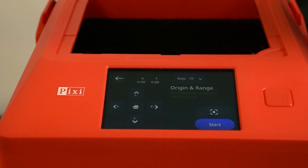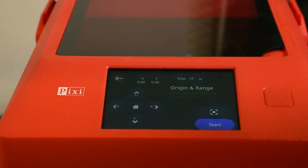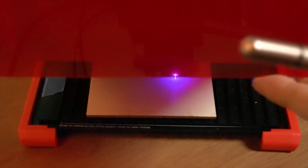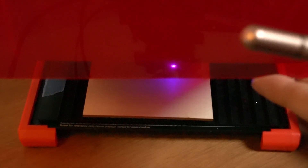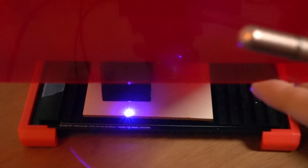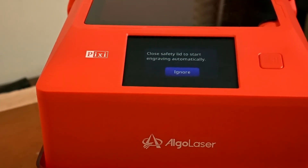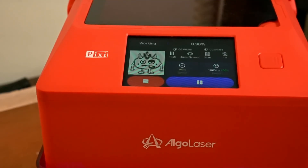It wanted to home the machine — I forgot to home it. You see how it warned me? That warning was pretty smart, because unlike some lasers that would have just run into one of the rails, this one let me know the machine hasn't been homed and needs to be homed first. Now it's all ready. I hit start and it's telling me the lid's not closed all the way, so let's make sure it's closed.